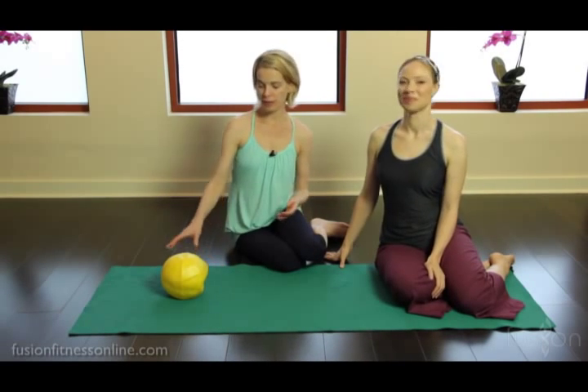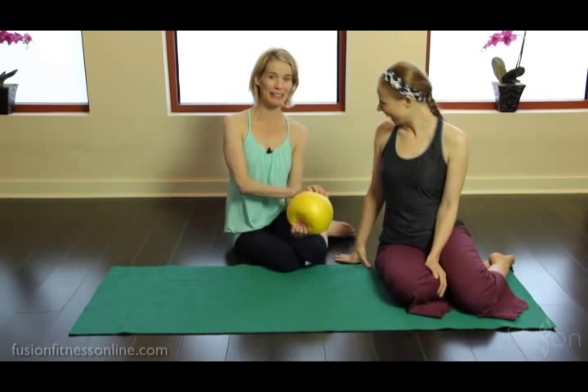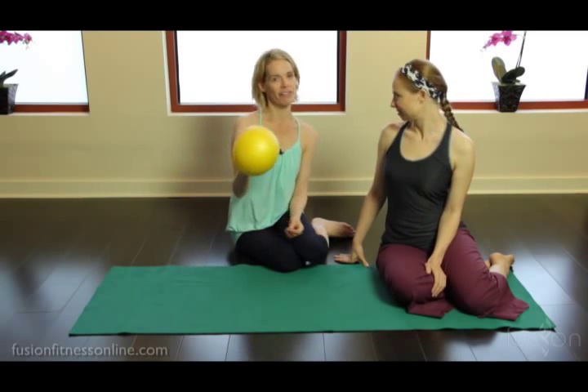Hi, welcome to Fusion Fitness Online. Casey and Jen here, and today we're looking at modification and props — we're looking at our favorite. If you're part of the apprentice program, or you're getting ready to be part of the apprentice program, we love this.